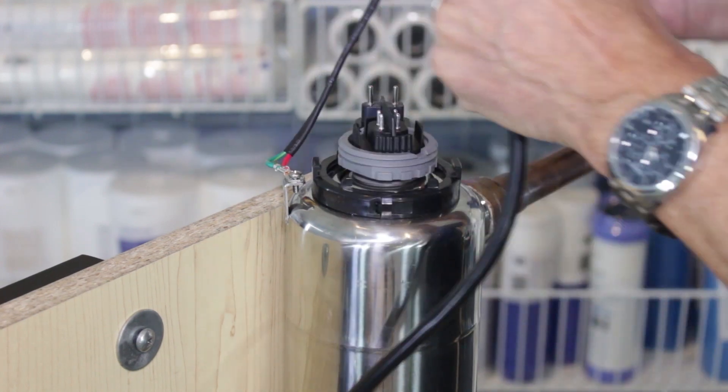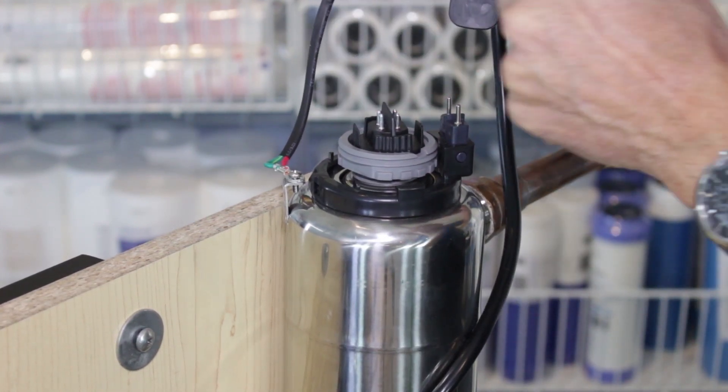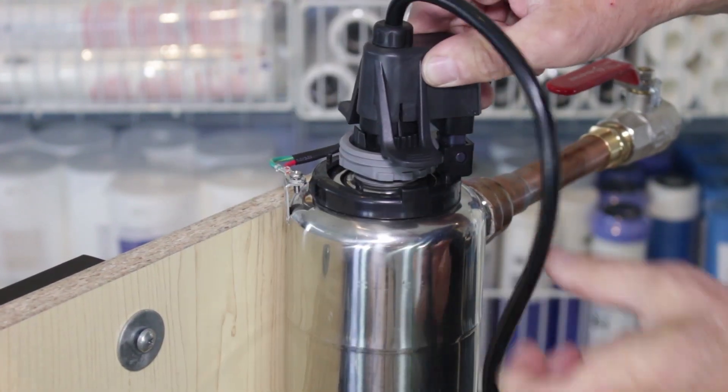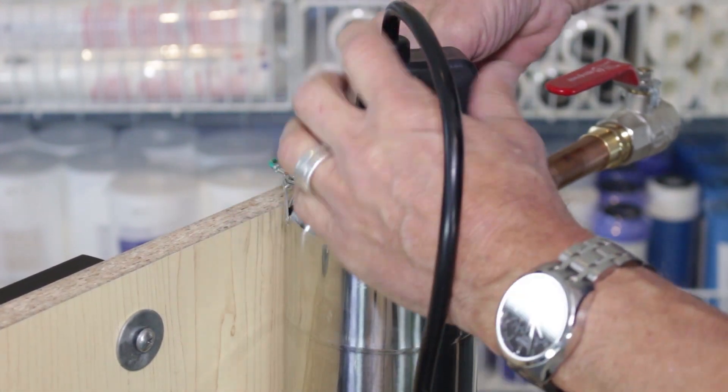Once that's tightened up, turn the collar so that the pins line up — you can see there are four pins on one side and two on the other. Line those up and then press it down until it snaps on both sides.